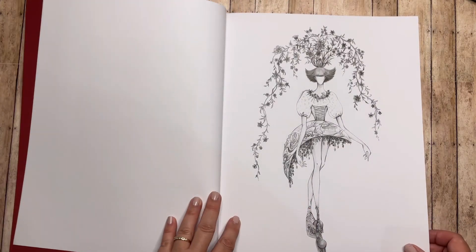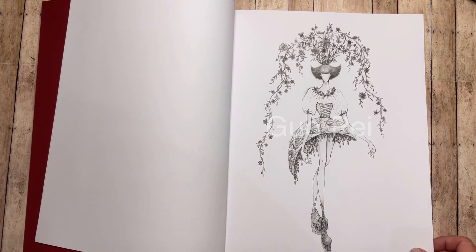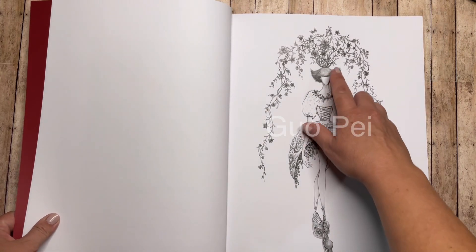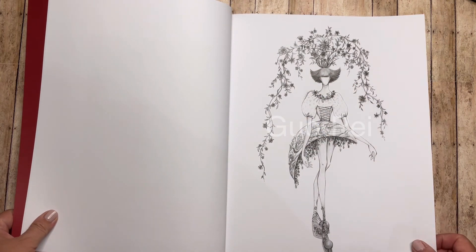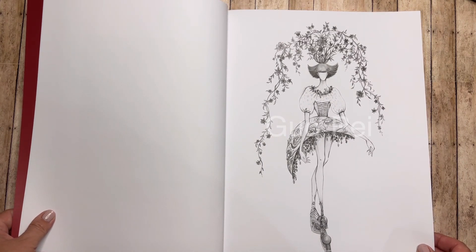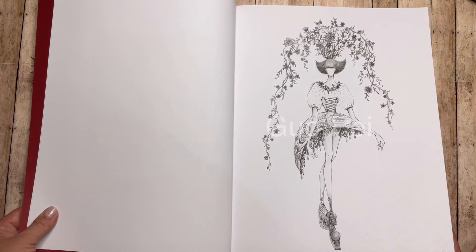I think it might be kind of hard to show that in pencil or marker — I could be wrong, except I haven't played with it yet because I'm still on the fence with it. And the hair is pretty dark, so some of these things were just kind of my concern. Still beautiful images, especially if you're into fashion.